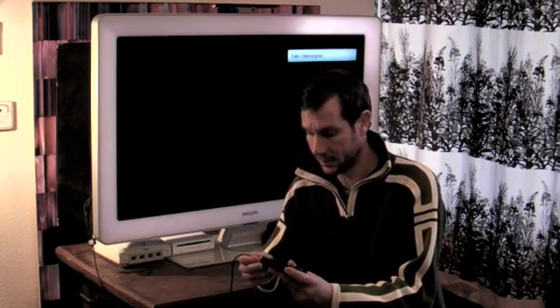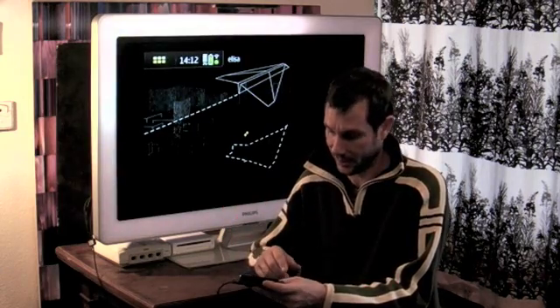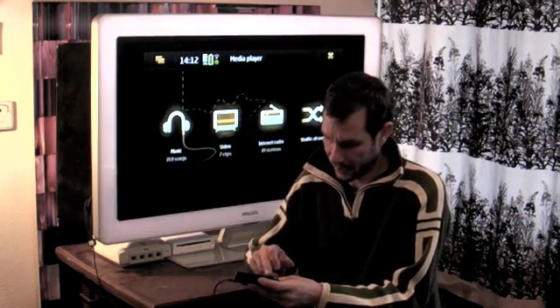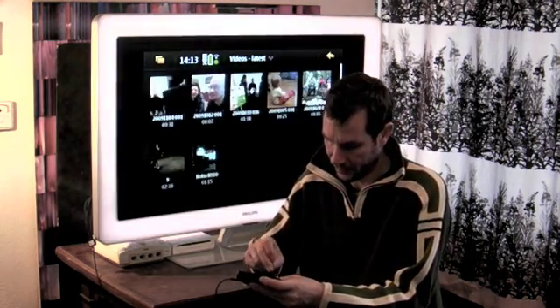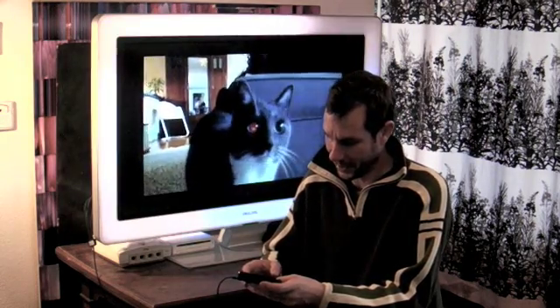So what I will do is I will connect my N900 with the TV-out cable, and instantly I'll get my screen on the big TV set. Let's open Media Player and take a look at one of my latest home movies about our cat.